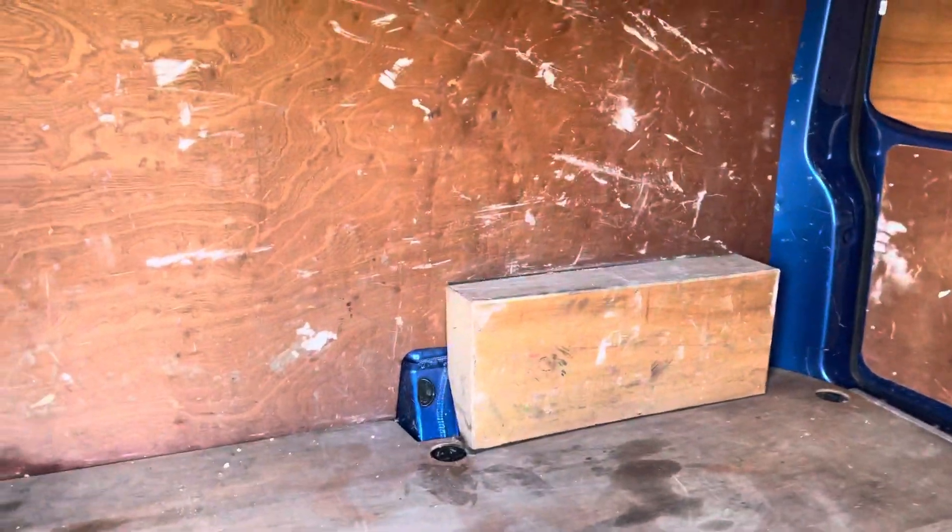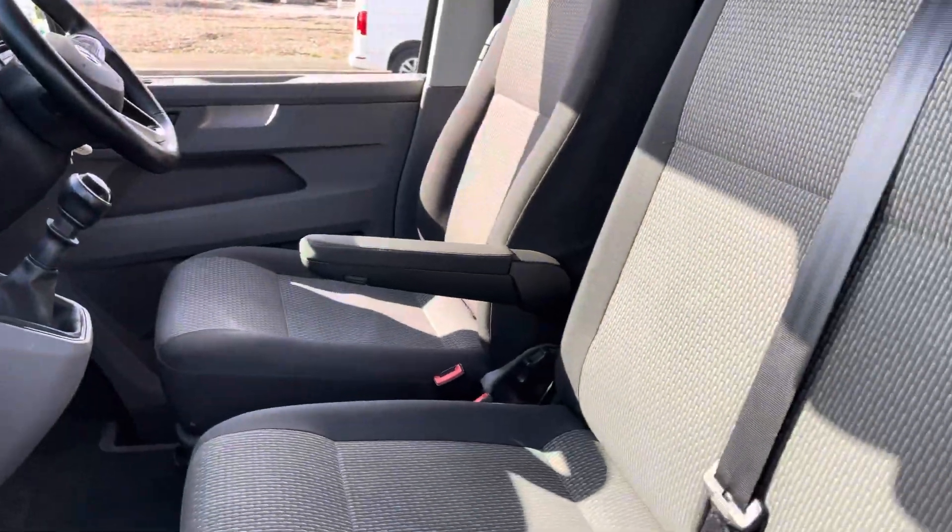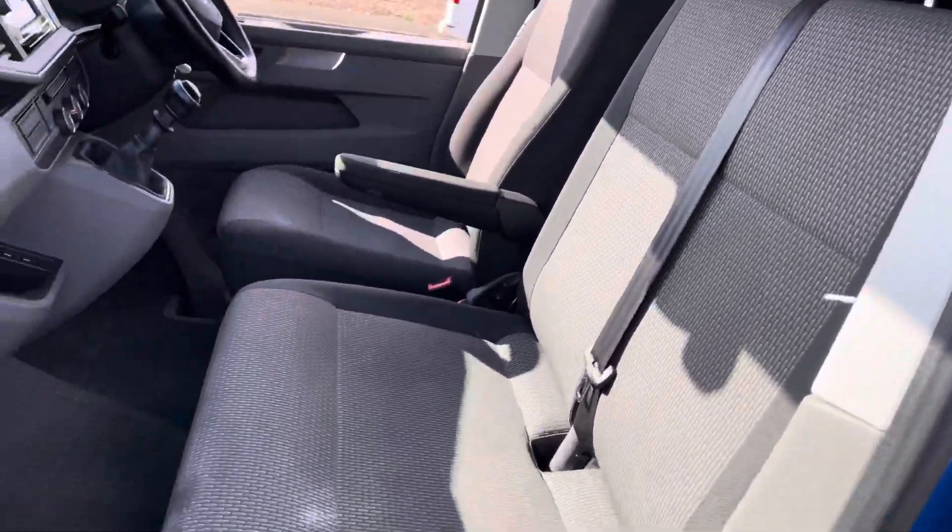It's just perfect for keeping everything safe while in transit. Looking into the driver's cockpit you can see you have the multi-purpose floor in the front which is very easy to clean and keep on top of. You do have three seats in the front of the vehicle.